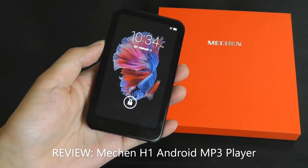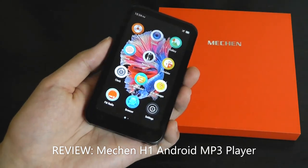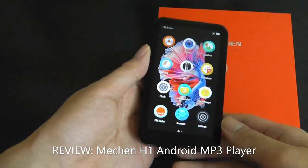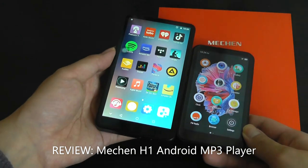Hey y'all, here at OSReviews. Over the past few months, there's been a bit of a resurgence in the popularity of budget Android-based MP3 players. We've taken a look at models like the M4 as well as the Pesu PS5, which have 4 and 5-inch displays respectively.